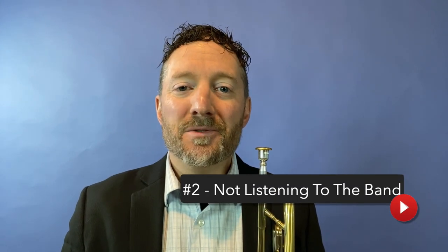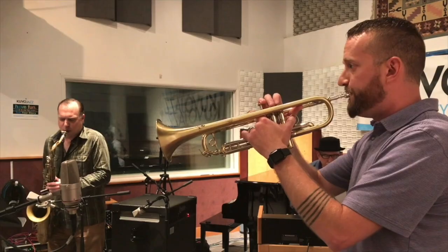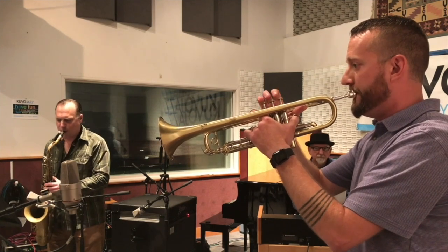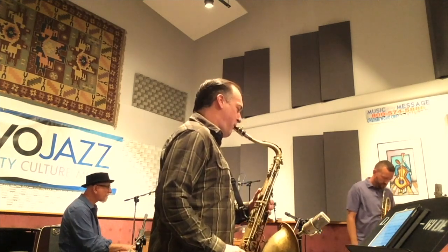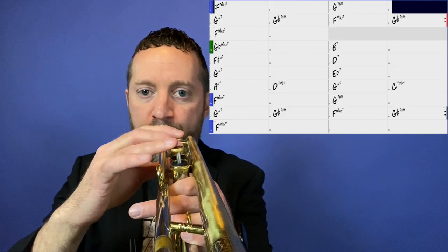The second most common mistake: not listening to the band and your bandmates. As a musician, it's easy to get caught up in your own performance and focus solely on what you're playing, but in a band setting it's critical to listen to the other musicians and respond to what they're playing. The last thing anyone wants is for your solo to sound like you are working out ideas with a play-along track like iReal Pro or Band-in-a-Box.